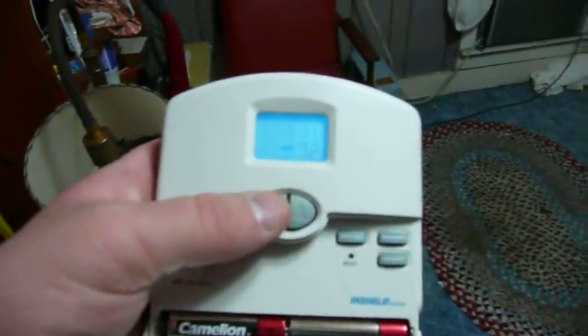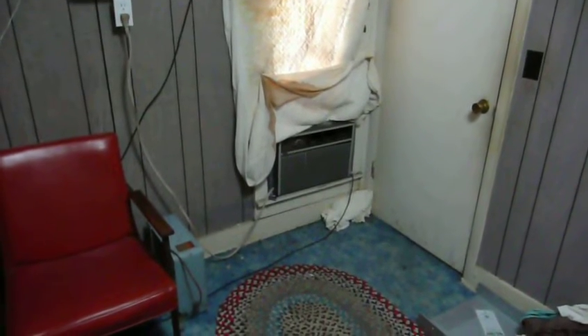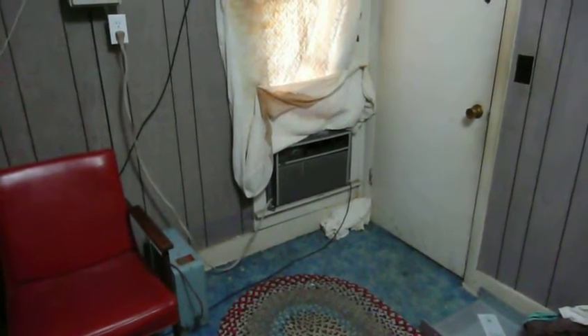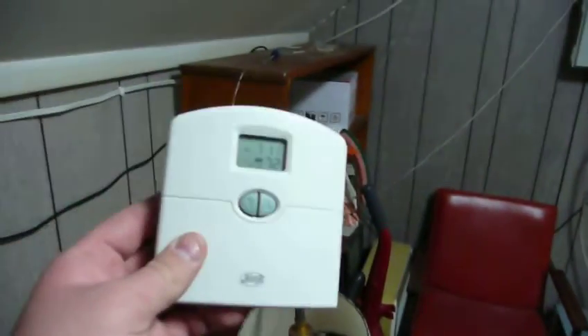but when I turn the thermostat on, the air conditioner powers up just like it always did. Only now the whole thing is built in, and the only thing that the keykeeper and I have left to do is to screw the thermostat to the wall.